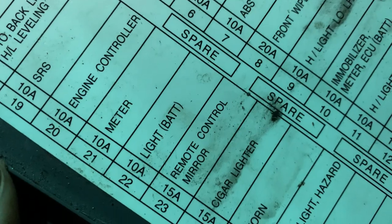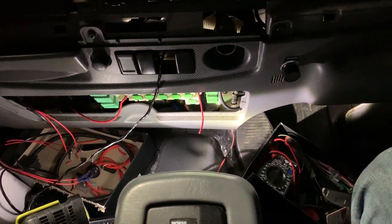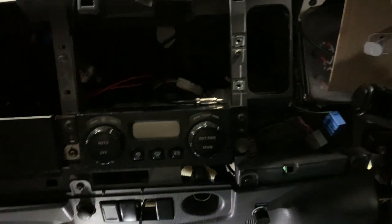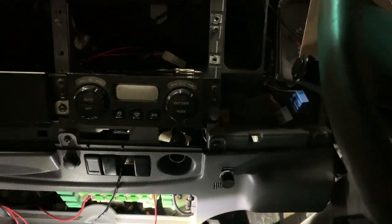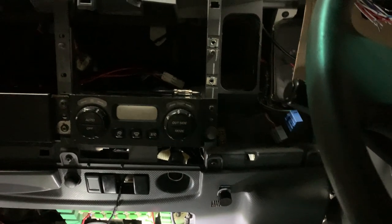It's labeled as remote control mirror, but anyway we found the issue — that is the fuse we need to replace, and it will restore the accessories including the radio. Hopefully this will be helpful to someone. This is the 2016 Isuzu truck — thanks again and we'll see you on the next one.